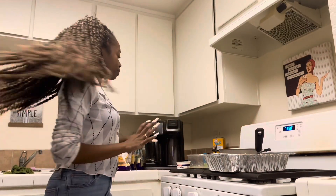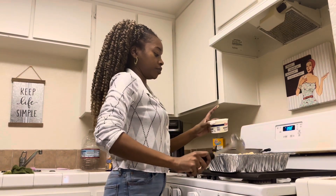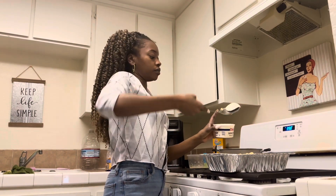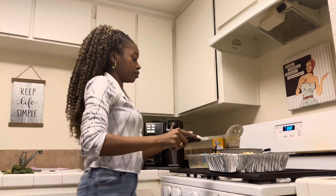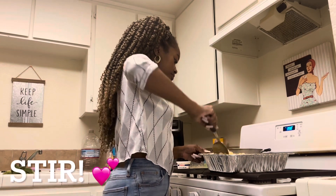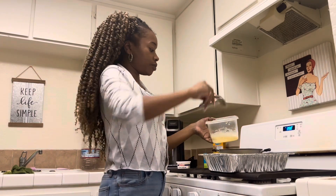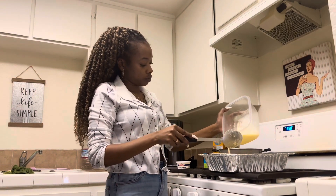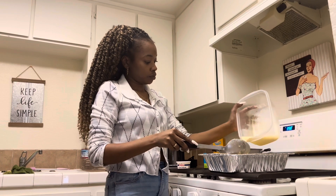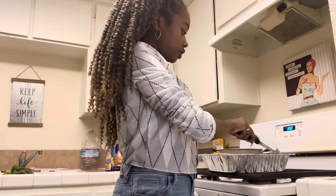The oven is ready! So now we're going to add our sour cream — I just put one dollop. Now we're going to add our egg and milk mixture, just pouring that on top of the mac and cheese. Now we're going to stir it around for a bit and then add cheese.